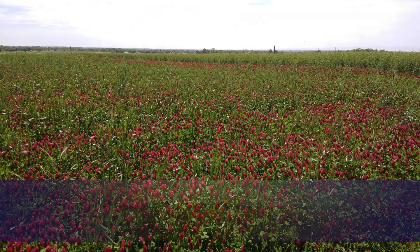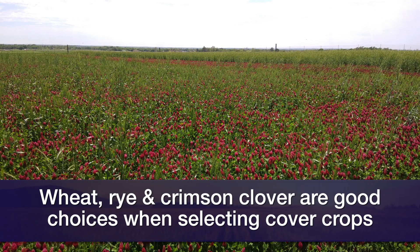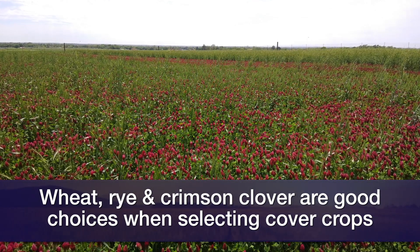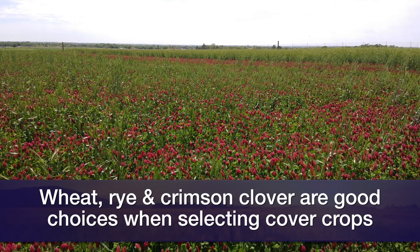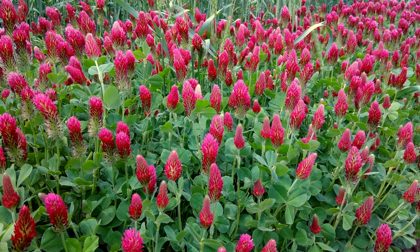This cover crop — we like to do a mix of wheat and rye. Crimson clover is a good one to use, as well as some tillage radish. That's able to increase so much soil nutrients, as well as organic matter, which also increases the water holding capacity and reduces compaction.